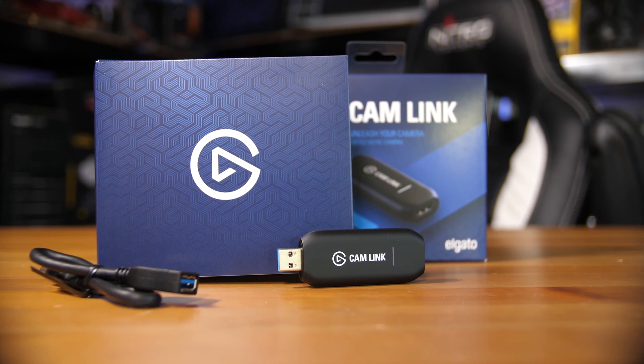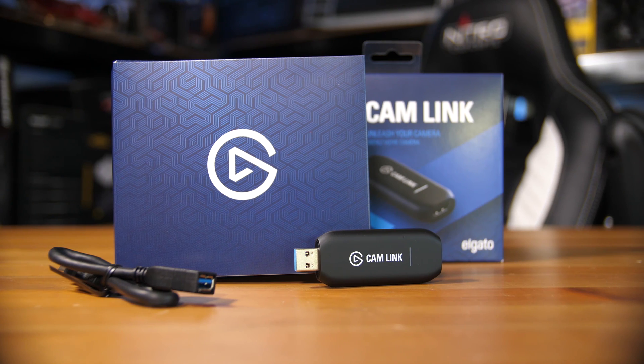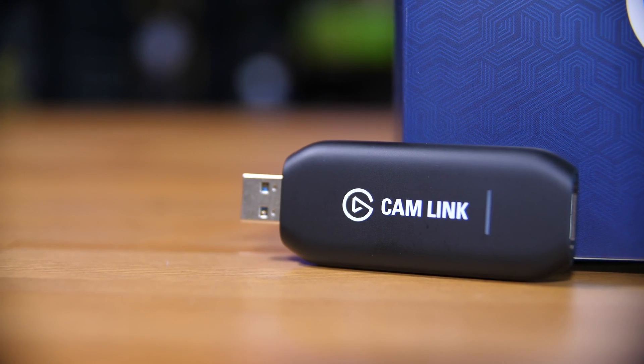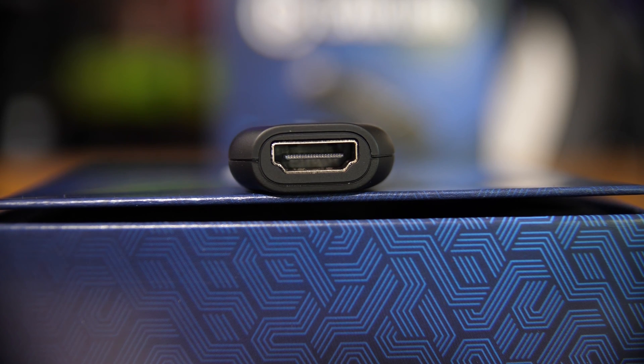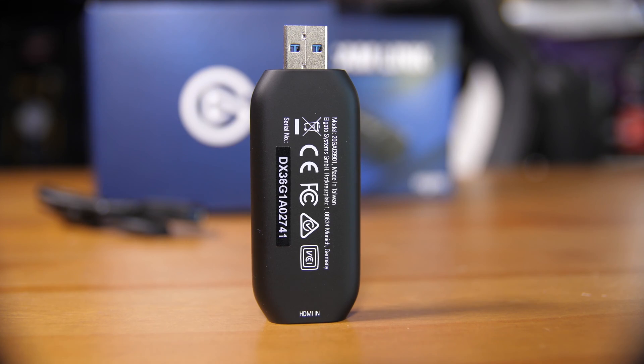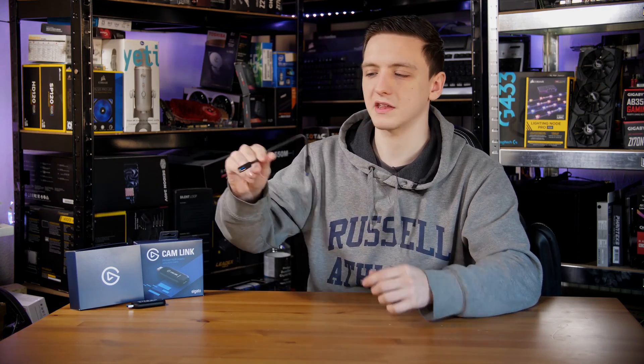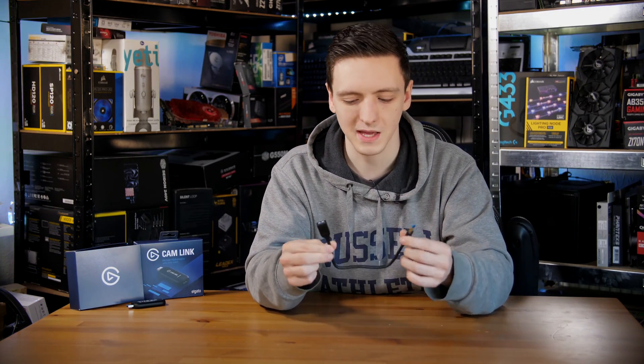Inside the box you get the Cam Link, a USB extension cable, and that's pretty much it. The Cam Link itself has a USB 3 port on one side, a pretty cool Cam Link logo on the larger face, and an HDMI port on the other side, with a few regulatory marks on the back. It's not much larger than a standard USB stick, so I wouldn't be too concerned about traveling with this. The USB extension cable is a pretty thick, beefy cable so I wouldn't worry about any data losses going through it.